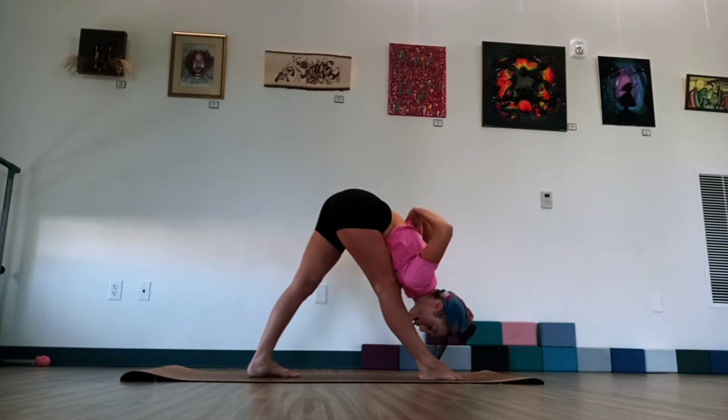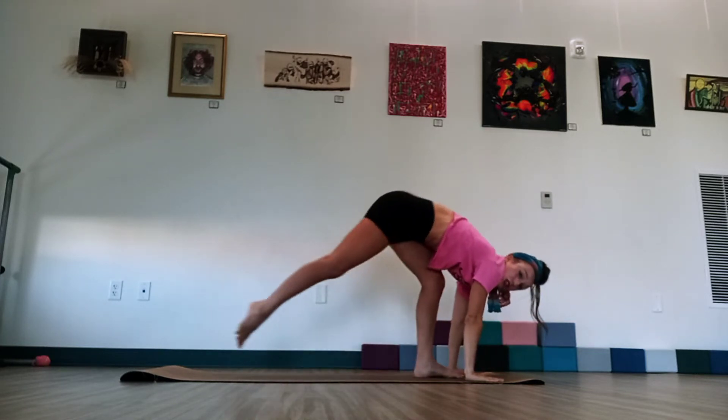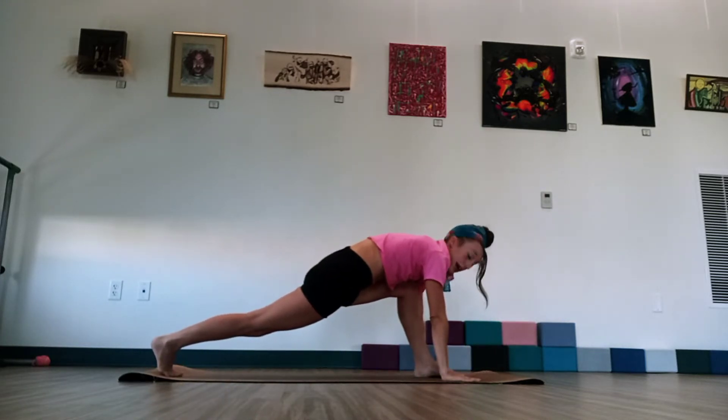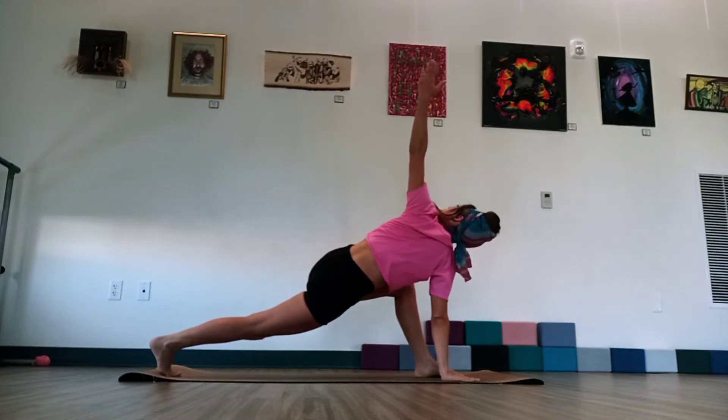Very good. Just take your time balancing here. And then release the heel. Step that left foot in. And we're going to now reach to the right leg back. Keep that heel lifted. Hands around the front foot. And we're going to go ahead and start to circle that back arm up. Just hold that stretch for a moment.